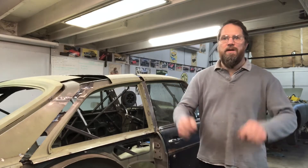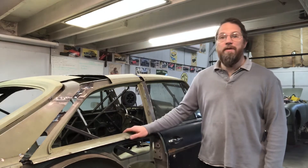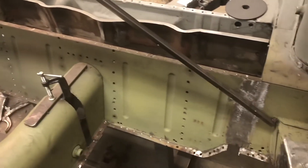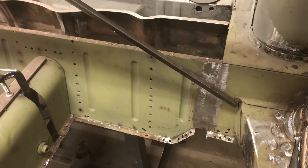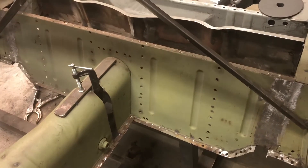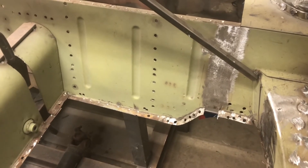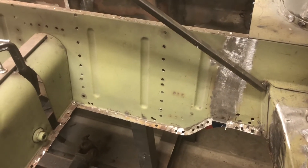MG Rob back with you again, and today we're going to do a little bit of fabrication on my V8 project. I'm going to build a crossmember that's going to go across the bottom of the heel board here and tie both rockers together and into the roll cage. It's going to incorporate a driveshaft loop as well, and it's going to step up where those pockets were originally for the leaf springs, because my exhaust is going to have to come through there.